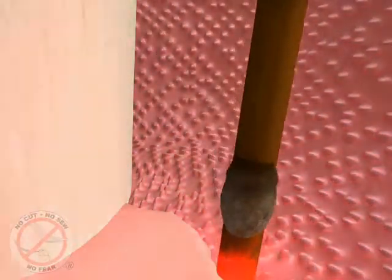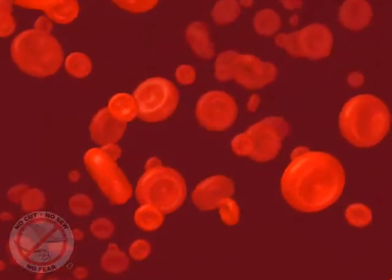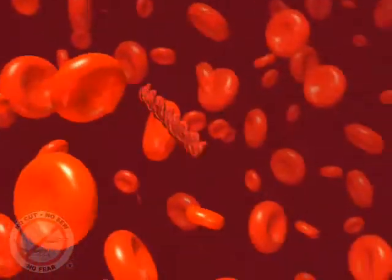Then the laser is used again at the bottom of the pocket to remove any remaining diseased tissue. This pass of the laser also sterilizes the tissue and bone and completely eliminates the bad bacteria, germs, and toxins. It also stimulates the formation of a blood clot,